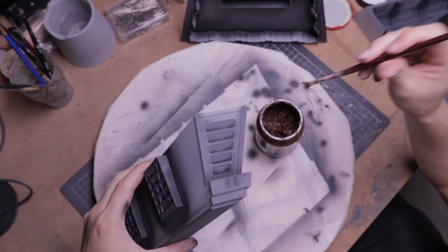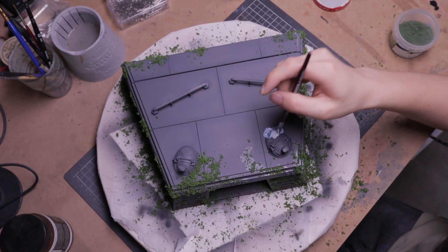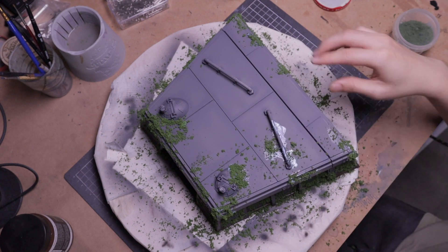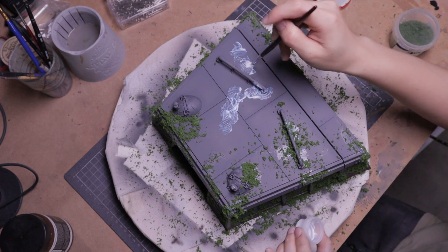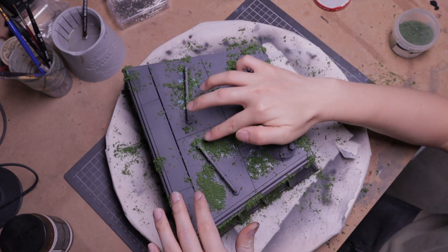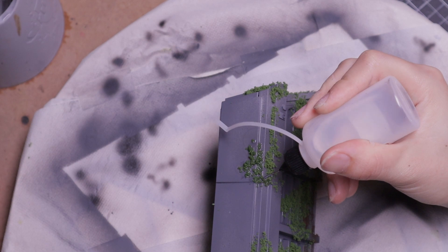I used a dry brush to incorporate some mud texture to the bottom of the bunker. Then I followed up with dabbing on some PVA glue onto the structure and sprinkled on some loose foliage as moss. I had to do this in sections, because the effective working time with PVA is really short. The glue won't be effective at holding clumps of moss by itself, so I applied isopropyl alcohol to set the foliage more securely.